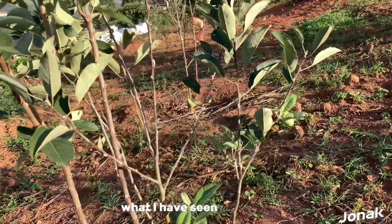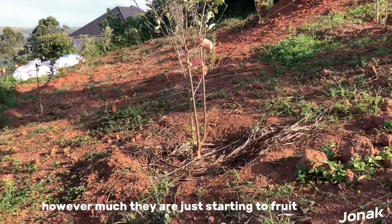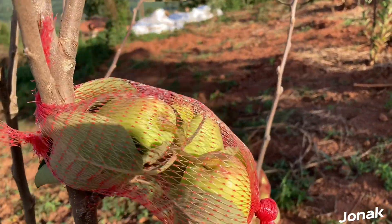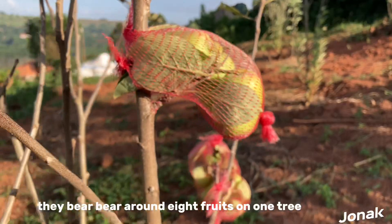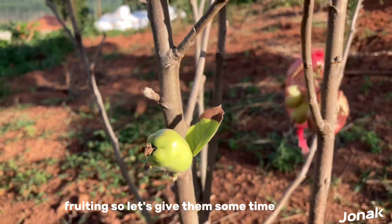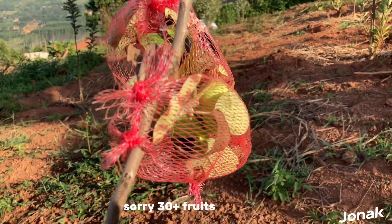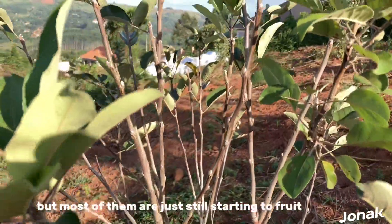What I have seen on these apple trees — however much they are just starting to fruit — most of the trees that have started to fruit bear around eight fruits on one tree so far, but they are still fruiting. Let's give them some time. They will give us the anticipated number of 30-plus fruits that we expect from them, but most of them are just still starting to fruit.